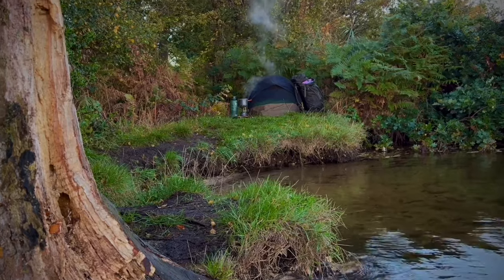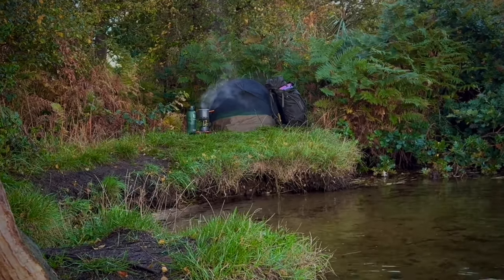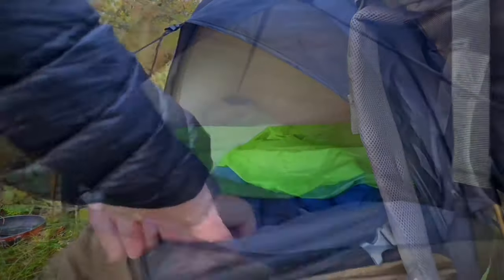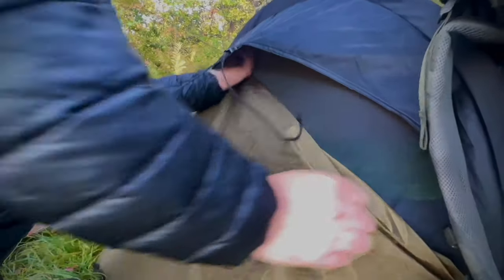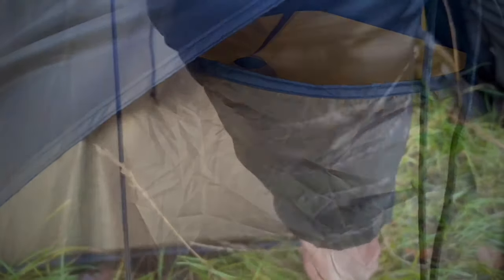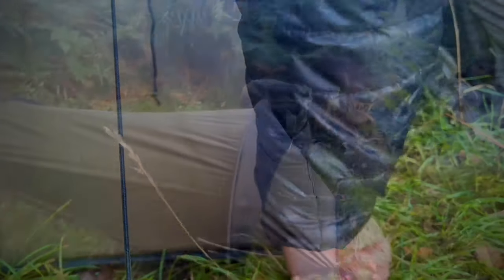The bivvy performed exceptionally. Despite its budget price point this is a very well thought out piece of kit. The air vent system really does seem to do its job. You can never fully close the front door but it's fully protected by this hood. I swapped the pegs for these from Terranova — a lot easier on the hands.